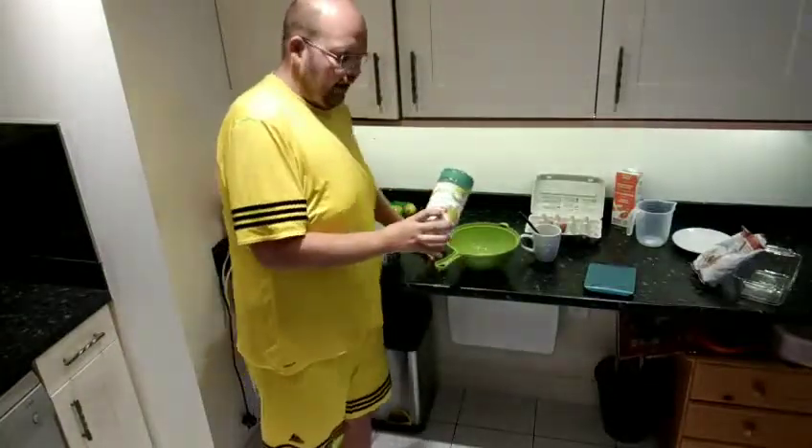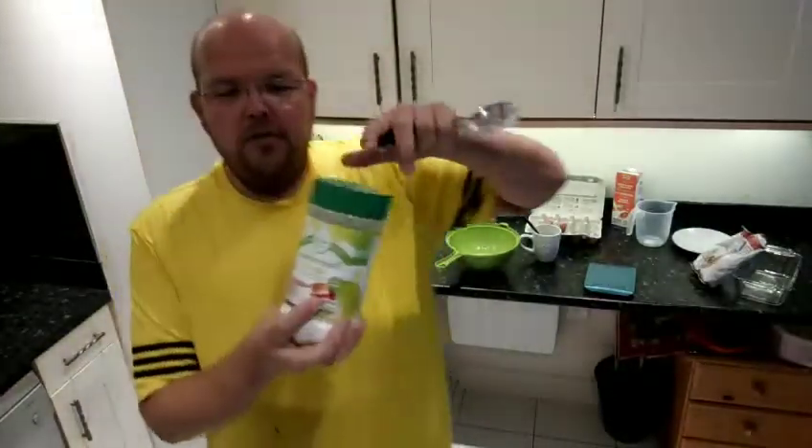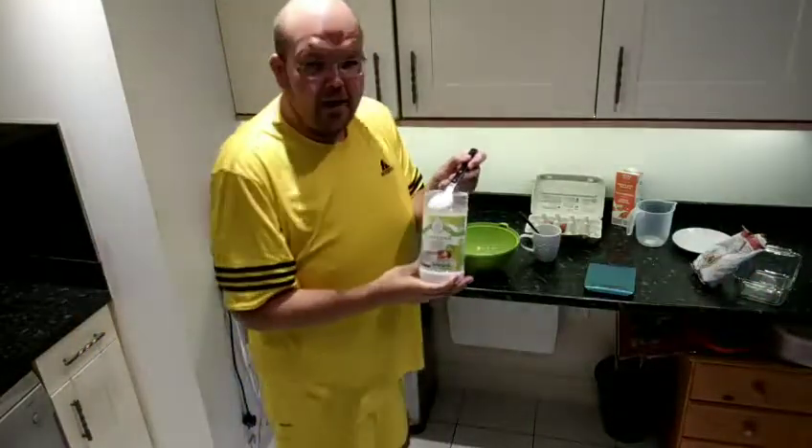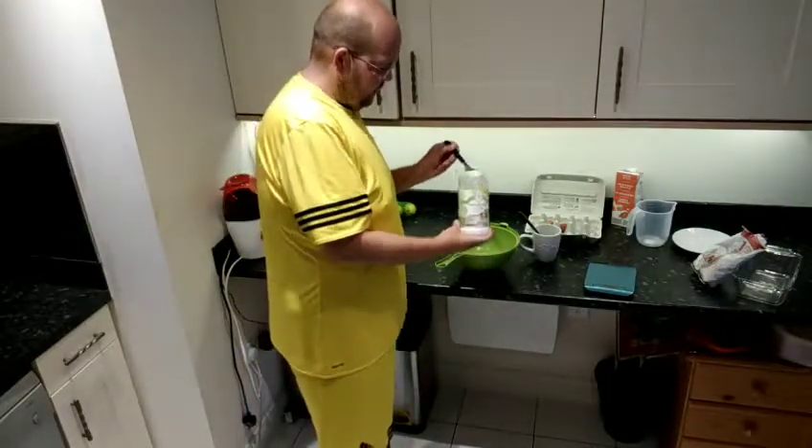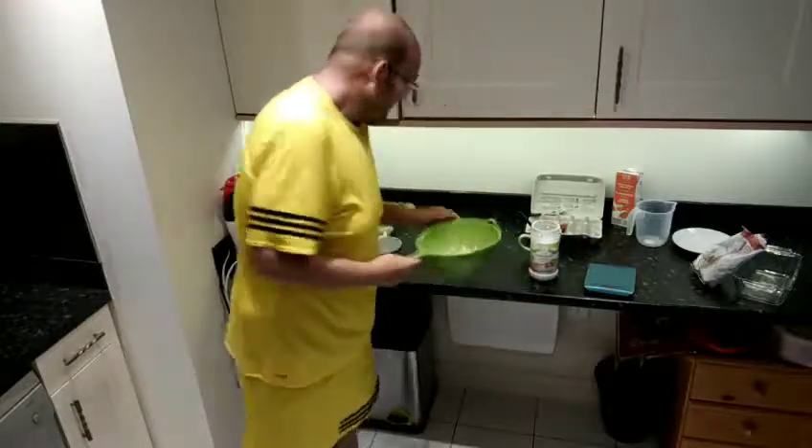Next, one tablespoon of sweetener. Now really important here — if you are trying to lose weight it does need to be a sweetener, for instance something like stevia which is the natural sweetener. If you're not trying to lose weight then use real sugar like coconut sugar. If you're a diabetic you definitely need to be having sweetener. So I'm just going to put a tablespoon and a little bit extra, just to make sure it does taste lovely and sweet.